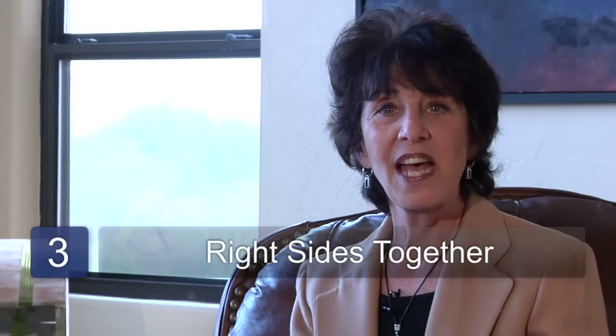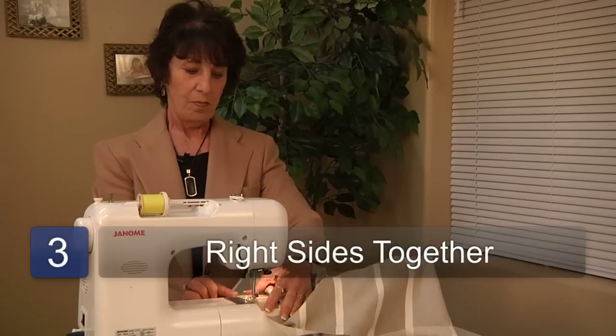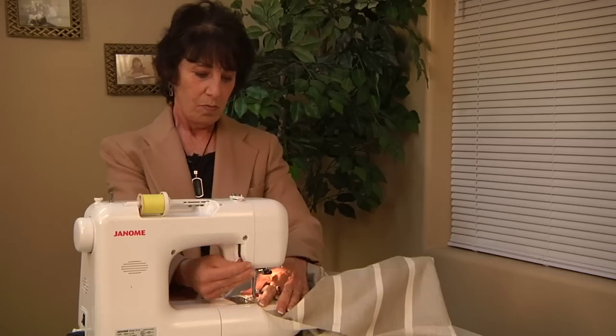Step three is to put your fabric right sides together, pin the rest of the three sides and sew them. I'm Linda DeSimone and that's how to make a patio chair cushion. Thank you.